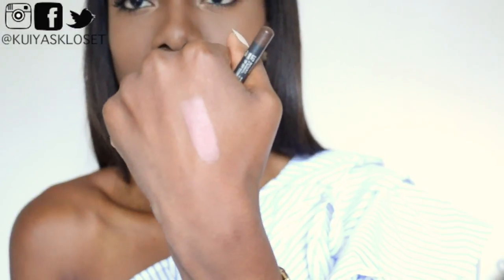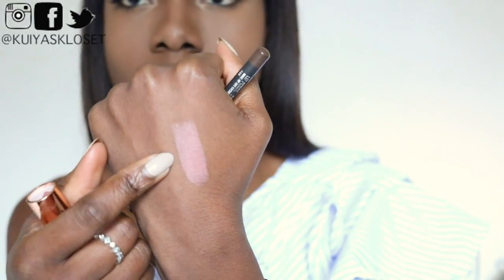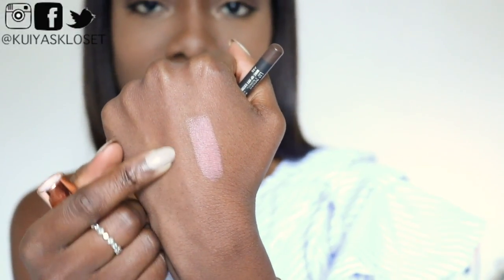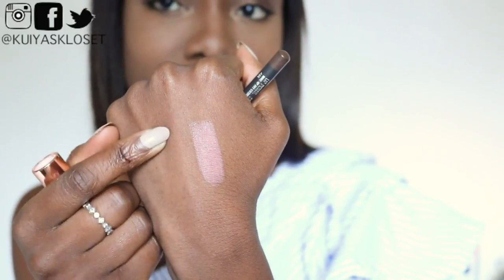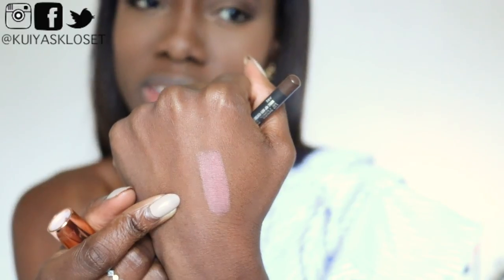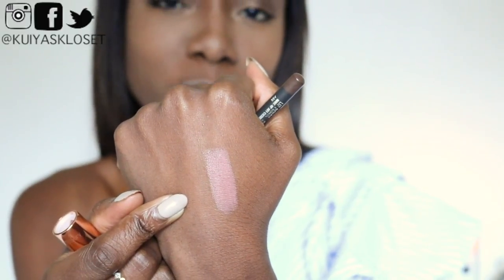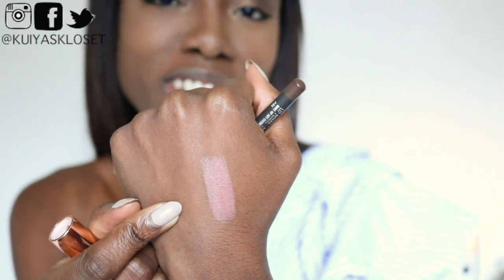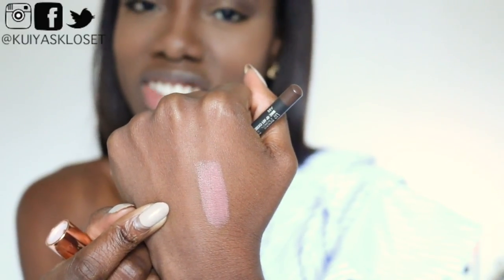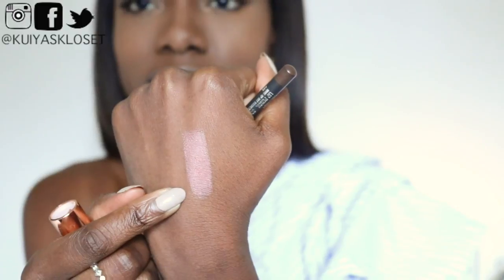First up a quick hand swatch for you so you can see what it looks like on my skin. This is Very Victoria. It's not looking so nudey I would say — it's looking like it has a bit of a pink undertone. But for some reason I thought it looked like a nude lipstick on me. Well let's just put it on and then we can all decide whether it really is a nude tone or more of a really muted pink shade of lipstick.